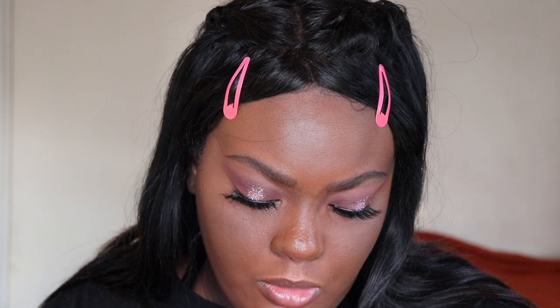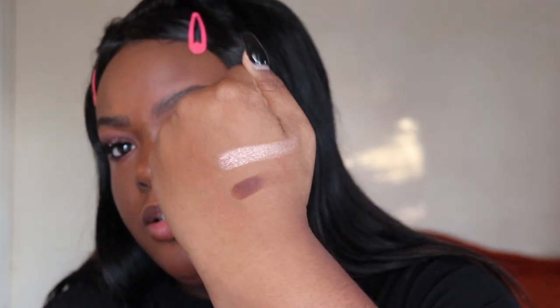I'm going to take the shade Gummy A Break and highlight my inner corner with that. It didn't swatch so nicely, but that actually looks pretty good — we'll see.